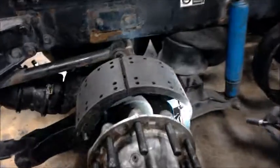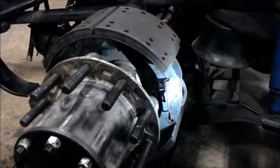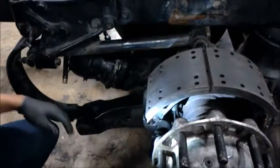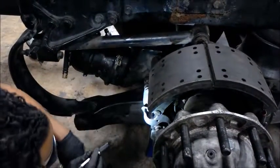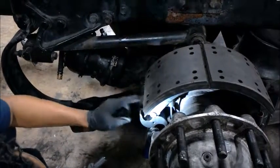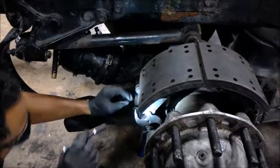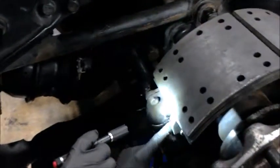Also, springs on this side. And then we have our rollers here, which connect from the shoes to the S-cam. Let's see if we can display our rollers. That is the rollers.